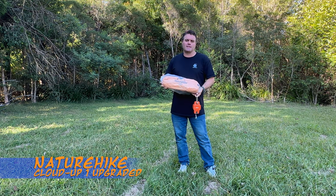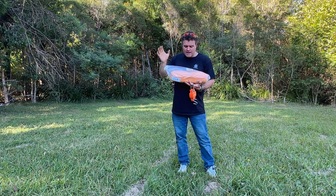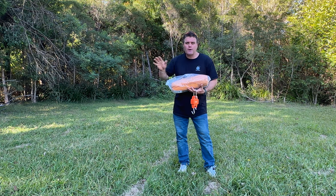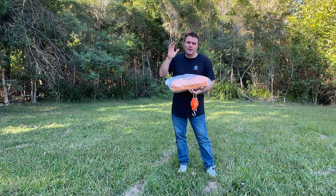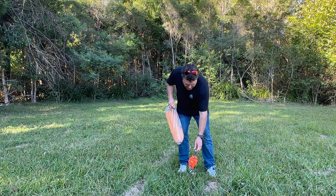Today I'm going to be doing a review on the NatureHike Cloud Up One Upgraded tent. As you can see, it's brand new — I have just purchased it. I actually purchased ten of them for a club I'm with, and it looks great on paper. I haven't actually set one up yet, so I did a lot of research about them and decided that these were the best tent to buy. So let's get into it.